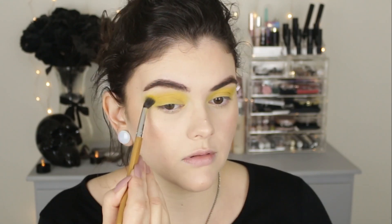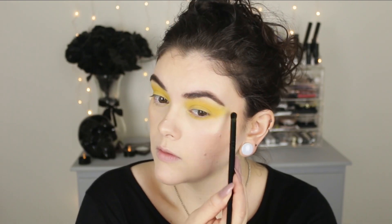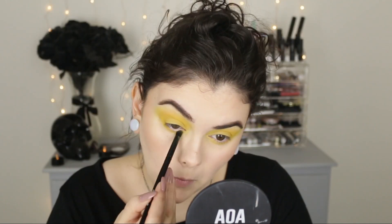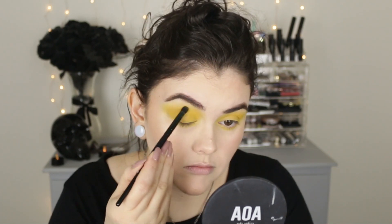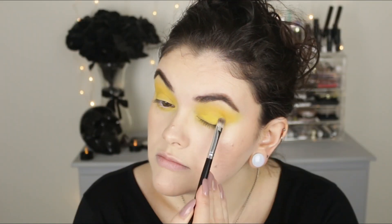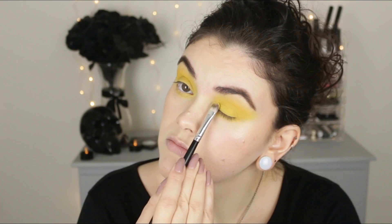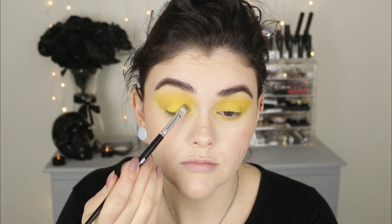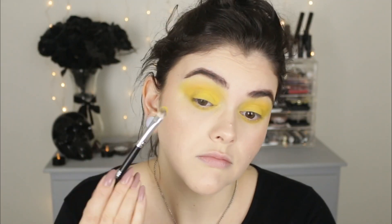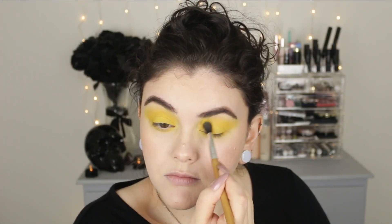I'm also going to apply the same exact color to the lower lash line using a smaller brush, packing this on, blending it out very softly, and connecting up into the crease. Once I have the yellow laid down, I decided to go in with a flat synthetic brush and really pack on the color, mainly on the lid, to really intensify that yellow. And it is gorgeous. Going through and blending one last time.